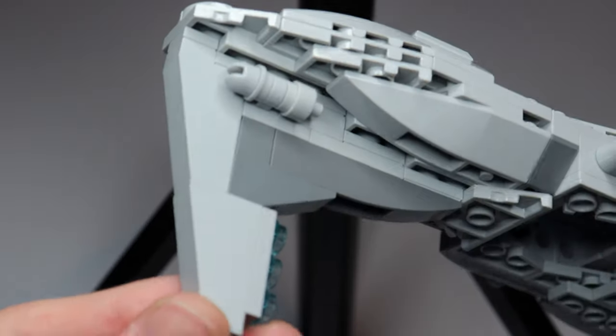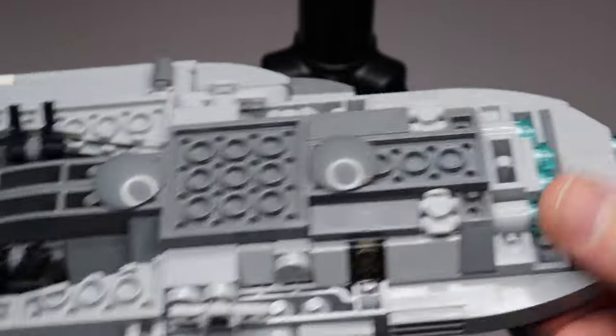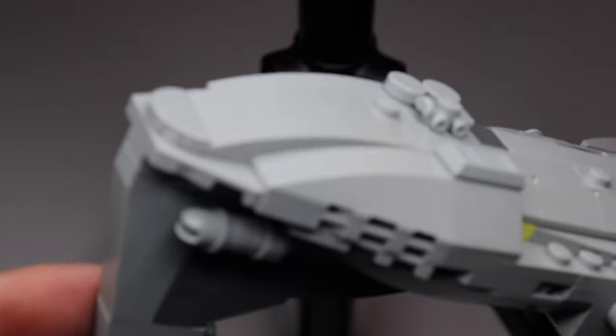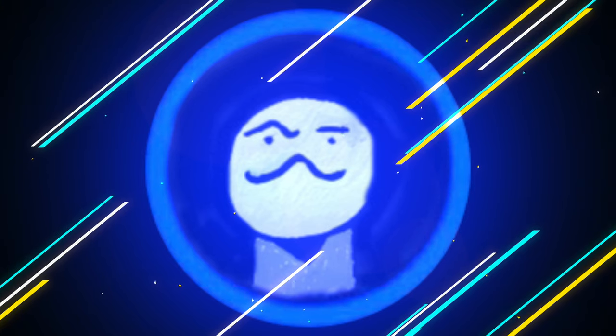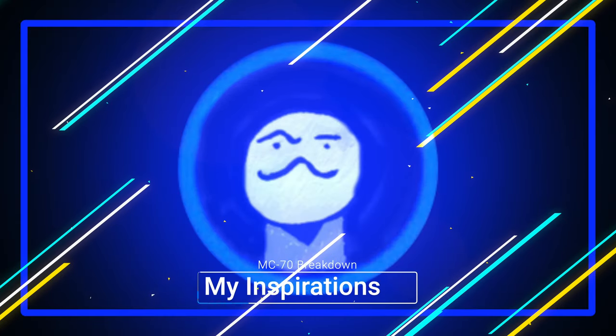And here in all its glory is my custom MC-70 Star Cruiser, done in the micro scale, of course, to conserve resources. I'm going to give you a quick breakdown of what really went into creating this Star Cruiser, the inspirations I took, along with where I think it could fit into the Star Wars canon when it came to designing the MC-70 and just its overall look.